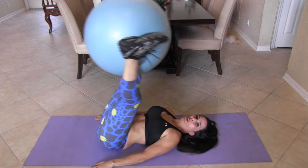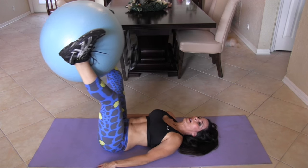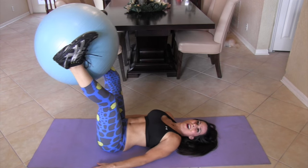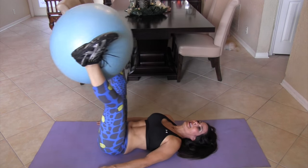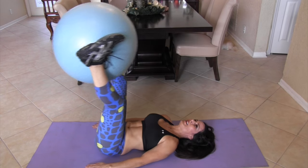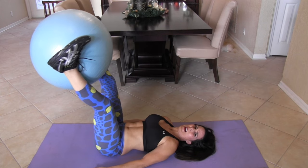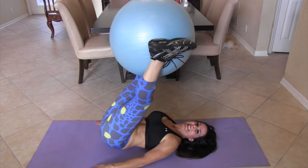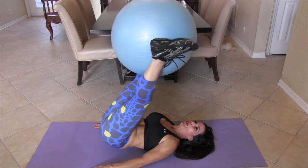One, two — just coming off the ground a little. Four, five, you got it. Six — we're starting off with those lower abs. Seven, eight, nine, ten. We've got ten more. Eleven, twelve, thirteen, fourteen, keep it going. Fifteen, are you feeling it? Sixteen, seventeen, eighteen, nineteen, and twenty.